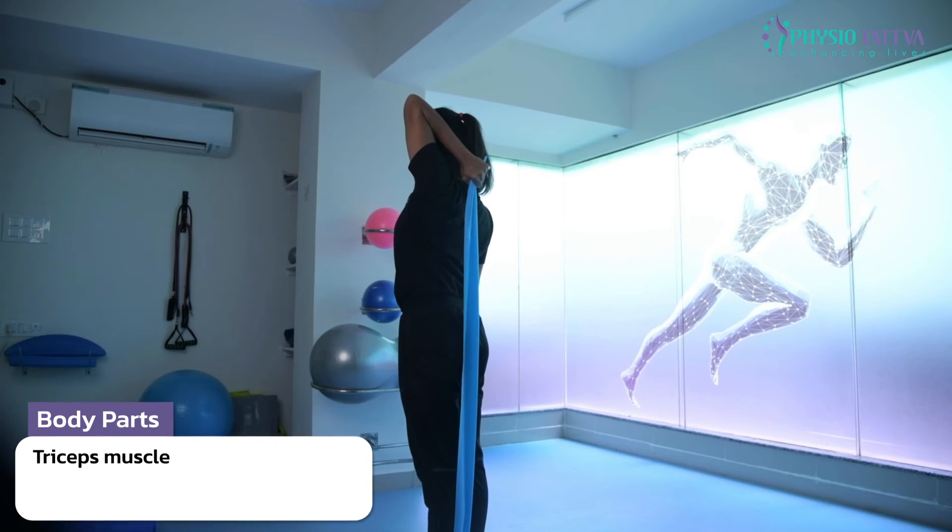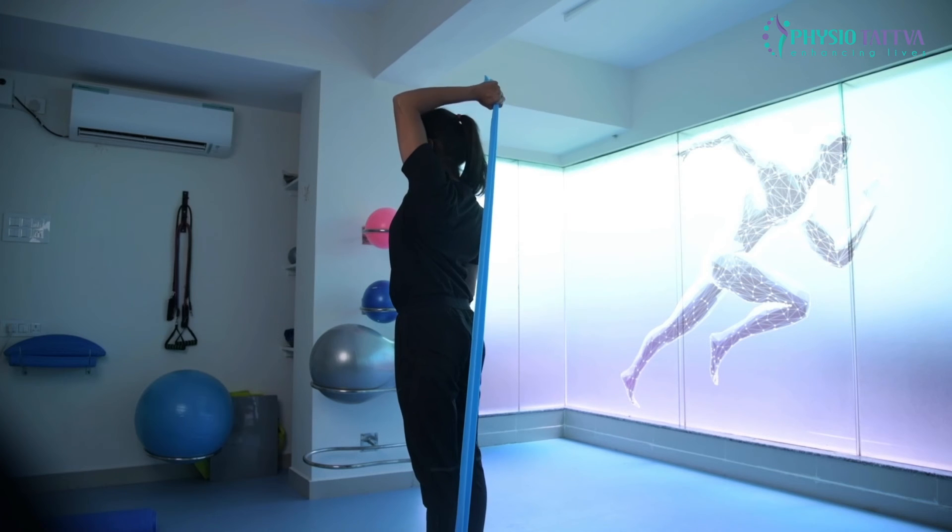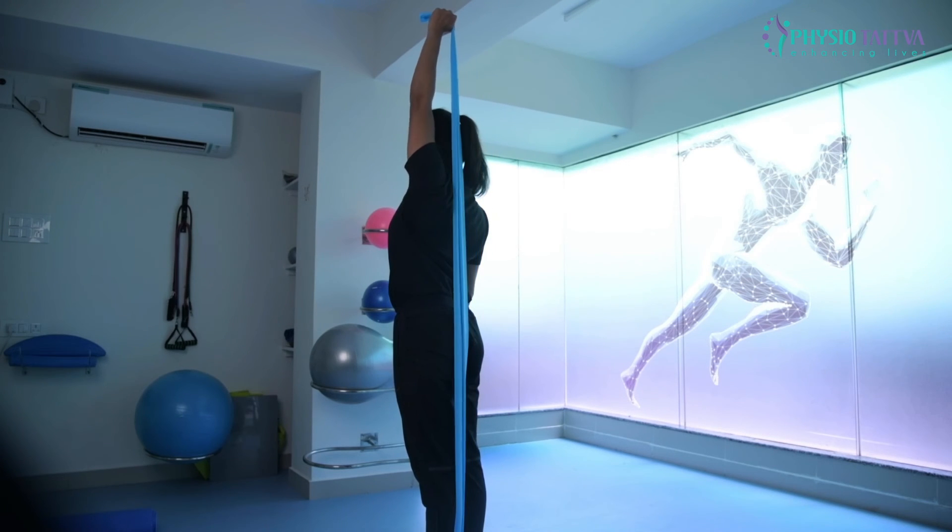Hold for 5 to 15 counts and then repeat for three sets. Ease off and then perform the same exercise on the other arm.